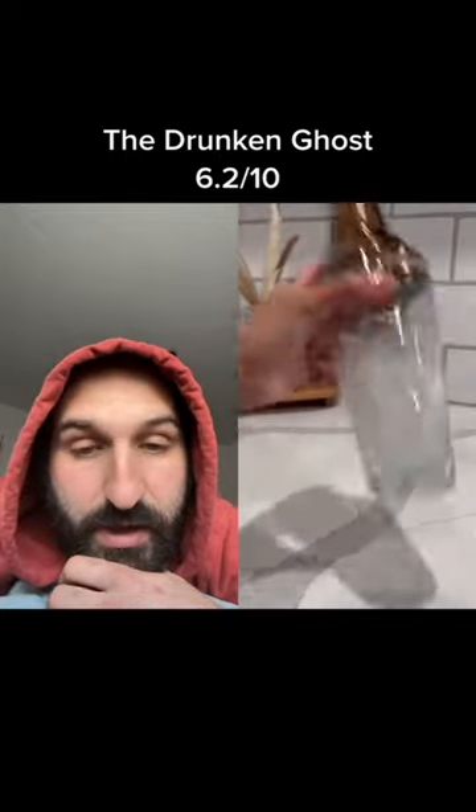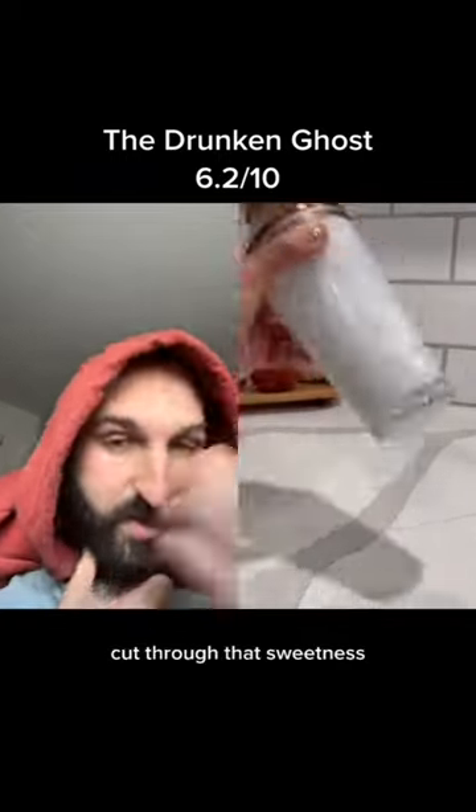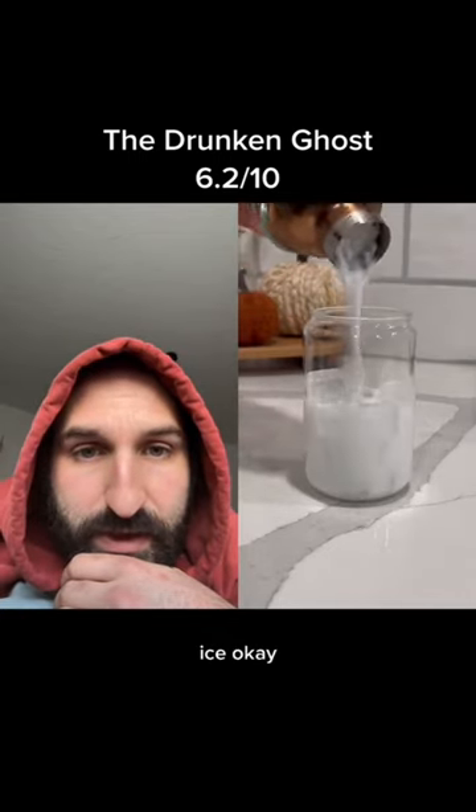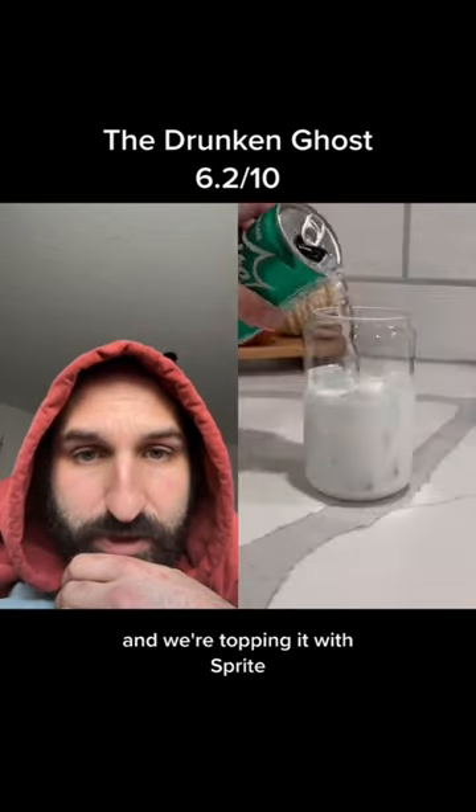Is that all she's putting in there? Oh, we could use some sort of citrus to cut through that sweetness, I would think. Ice, okay, and we're topping it with Sprite.